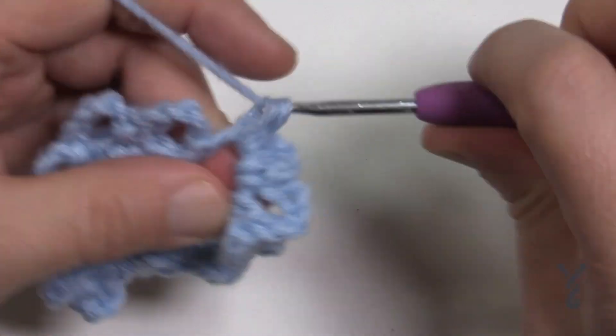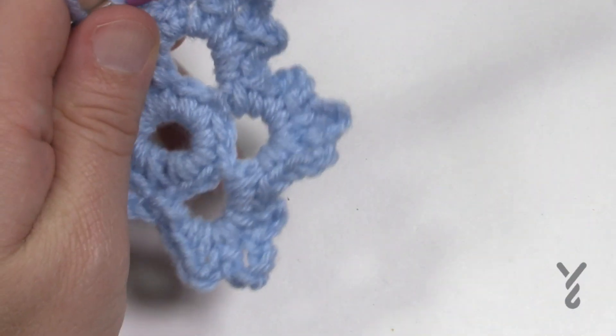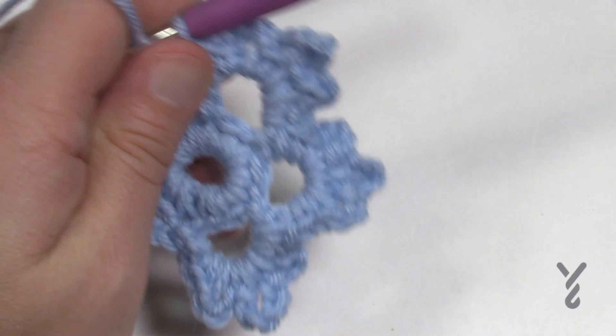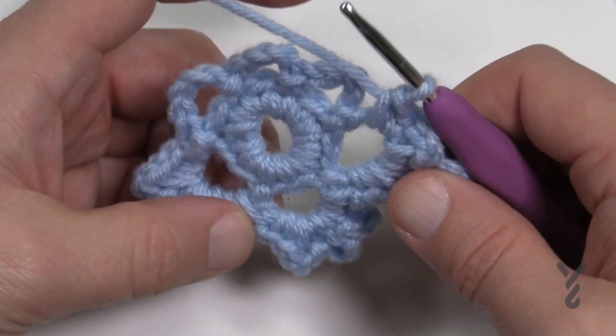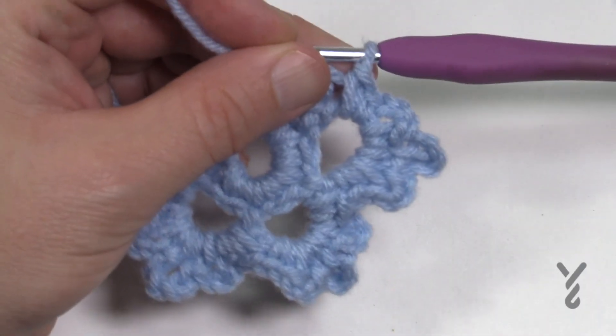That's all you need to do per side. You can see it's filling in really nicely. Do that for the remaining six sides and I'll see you at the end, then we'll finish off and I'll show you how to weave in your ends.